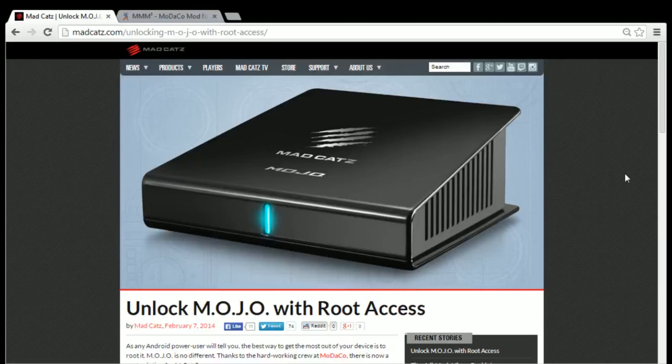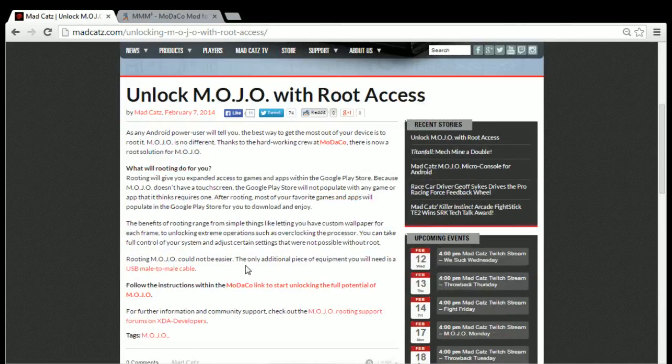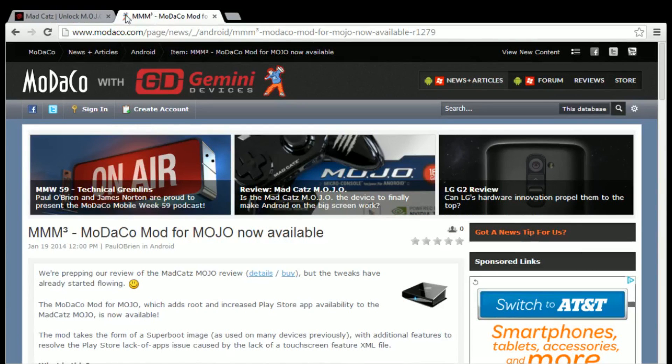Hello everyone, this is Nathan from MadCats. As any Android power user will tell you, the best way to get the most out of your device is to root it, and Mojo is no different. Our friends at Mariko have created a mod that applies the root and grants expanded access to games and apps available within the Google Play Store on Mojo.